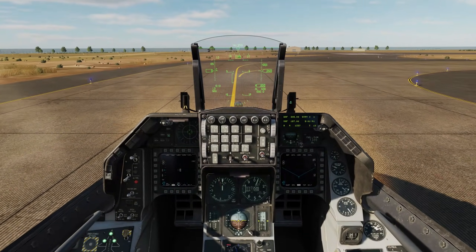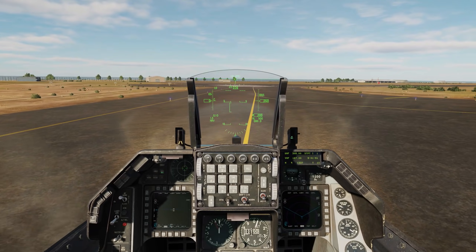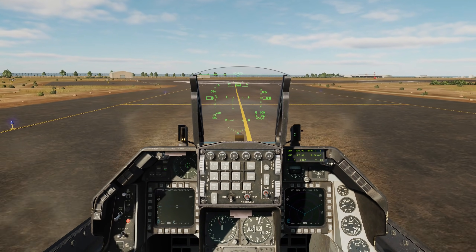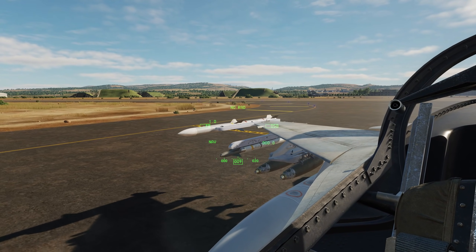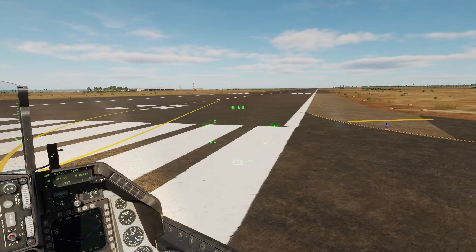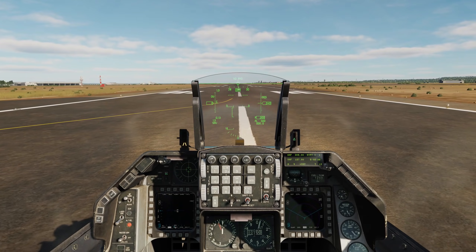This is actually the first time I've done a video with the Greek skin, which is one of my favorite skins for the Viper. No one on final — you can see some of the hardened aircraft bunkers back there. Okay, pointy end down the runway, let's get going.